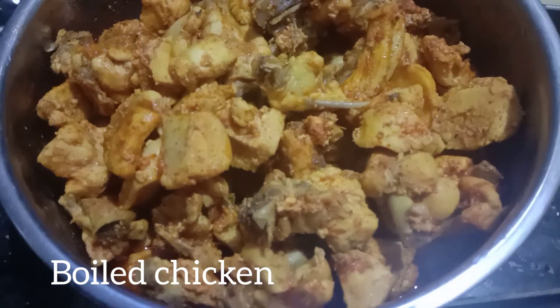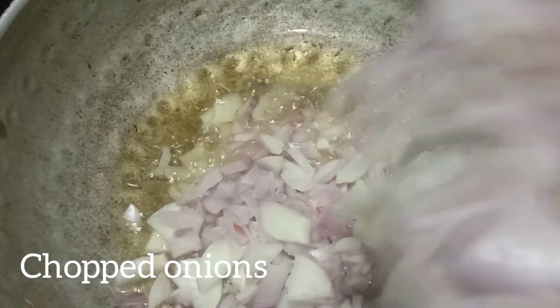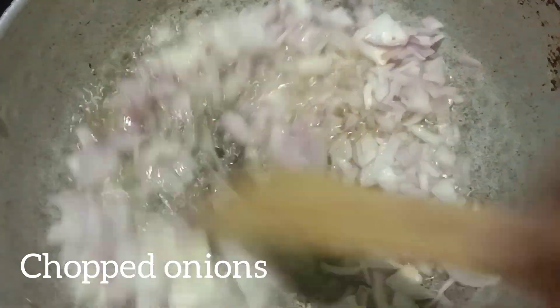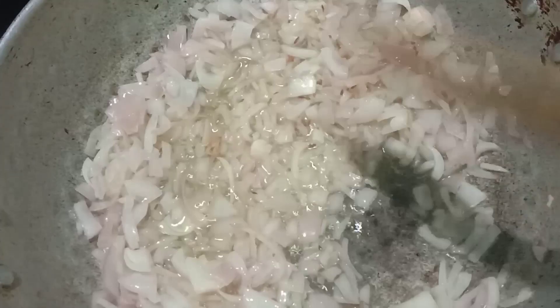Put a small amount of chicken in the heat and add some onion. Add onions then fry.